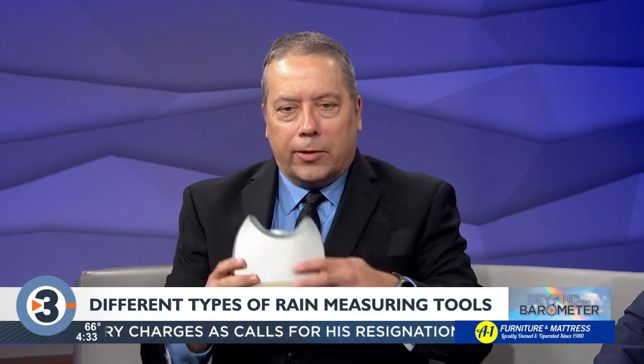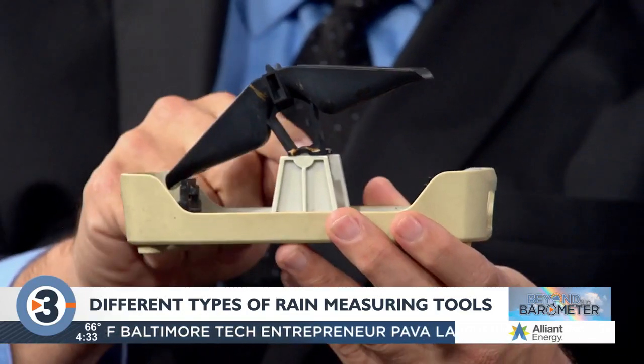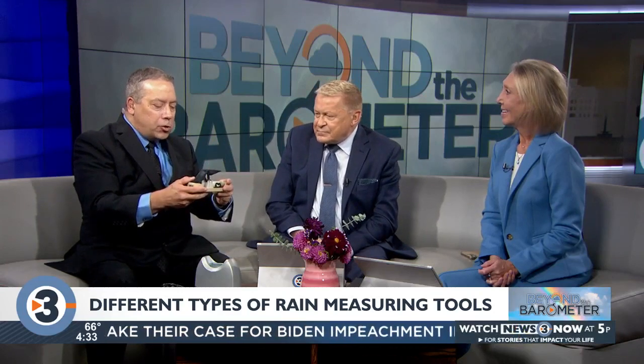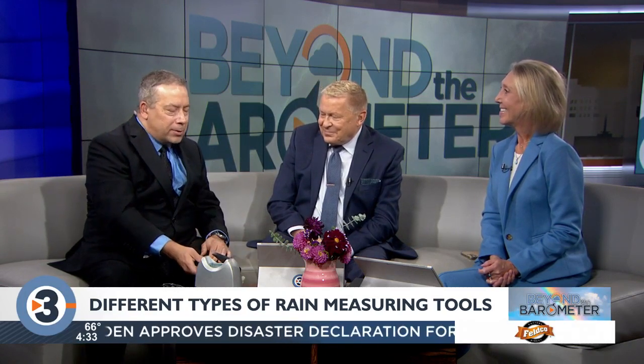Another way to measure it is with an electronic rain gauge — I had this at my old house. Basically the rain falls into the top, and on the inside there's a little tipping bucket. When one one-hundredth of an inch of rain falls in that bucket, it tips, empties out, and the other side starts filling up. Every time it tips it registers one one-hundredth of an inch of rain. There's a small magnet in there and a little transmitter on the bottom — so it's for a weather station, so you can actually read it remotely. These do pretty well in low rain amounts, but when the rain is falling really heavily it can't keep up going back and forth, so sometimes it under-reports.